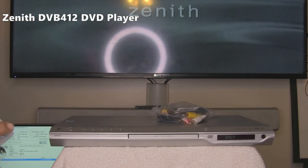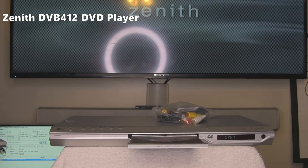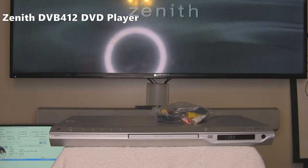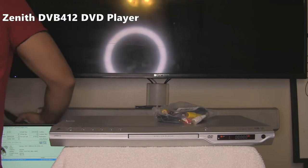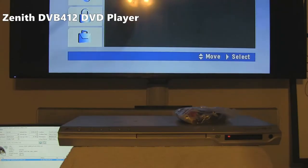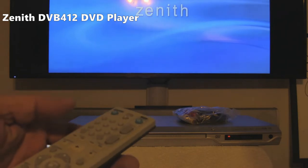Try that again — put in another TV input. There we have it, the DVD has loaded up. Let's turn off the light so we can see the TV. We're going to get off the menu. We had to change a couple settings on the menu — it should be set up by the time you get this.